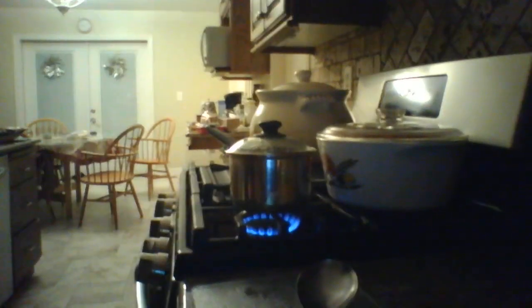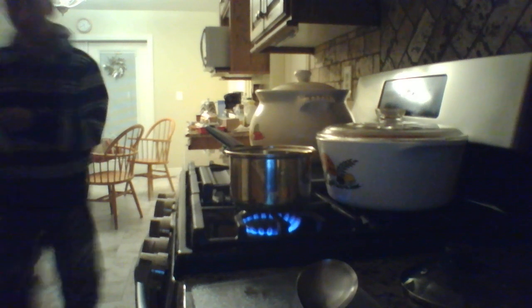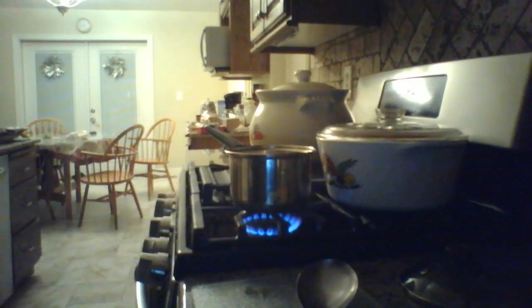So right now I'm gonna put some noodles in here. I'm gonna let it boil over. Before I start cooking it — cooking over it. And let's see, I want a few noodles in there. Sorry guys.